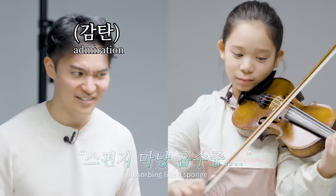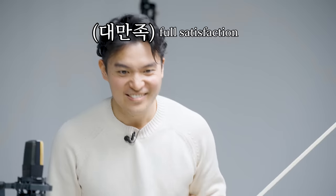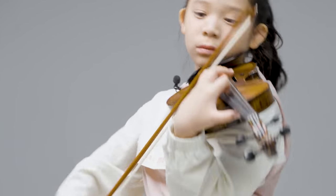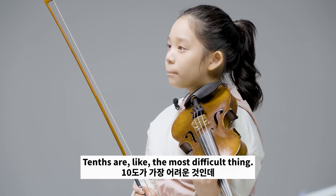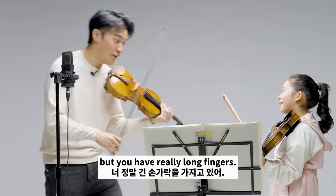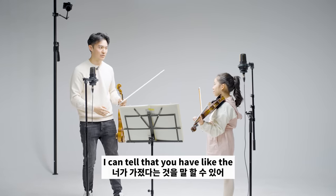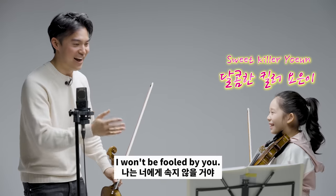Nice. Continue. Wow. Your tenths are so good. Tenths are like the most difficult thing — I admire you. You have a long pinky, huh? You have really long fingers. I love the way that you do this contrast here. I can tell that you have like the sweet smile and then the killer!